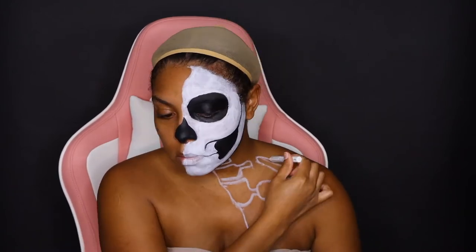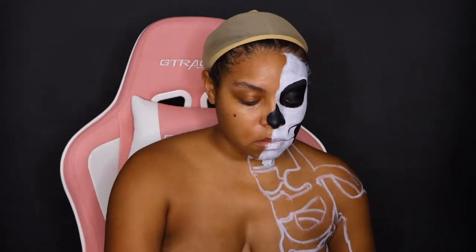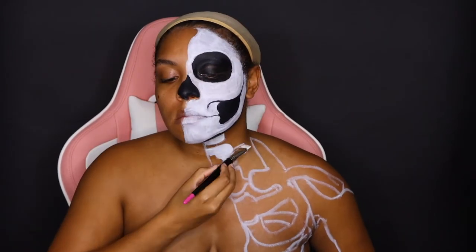I wanted to do my interpretation of what a siren would truly look like — nothing really gorgeous. I wish I had more liquid latex; mine dried up and I didn't have time to order new ones, or I would have added more special effects. But we're gonna work with what we got.